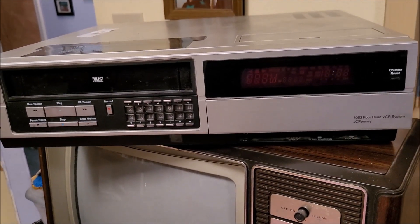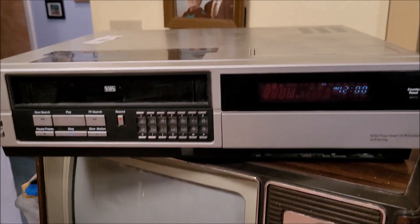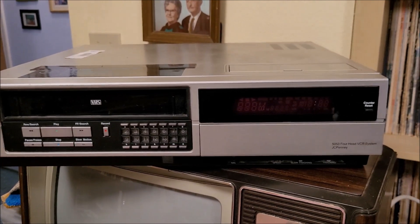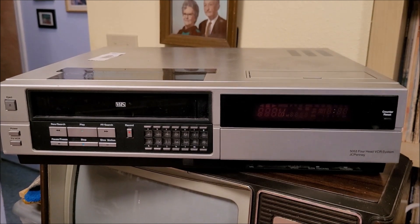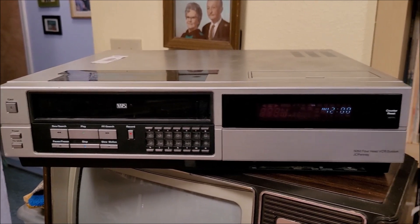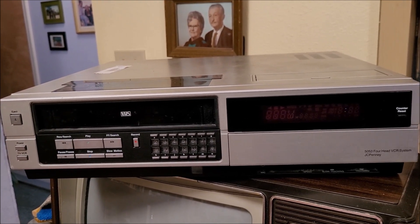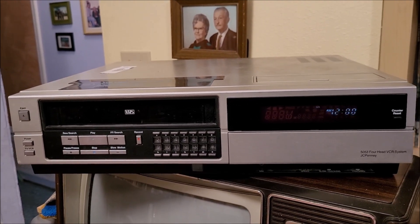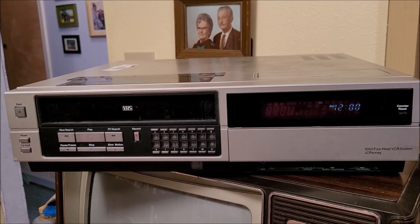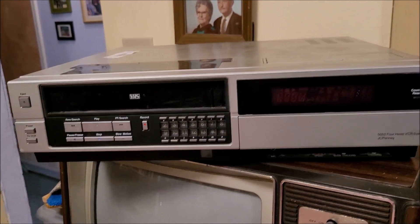This is a JC Penney Model 5053, a front-loader VCR — the first VCR that anyone in my immediate family bought. Right when my parents split up, one of the first things Dad did was go buy himself a VCR, and this was it. This one was made in December of 1984, and Dad had this VCR for years and years. I'd guess it went away sometime when I was up north at the end of the '90s.